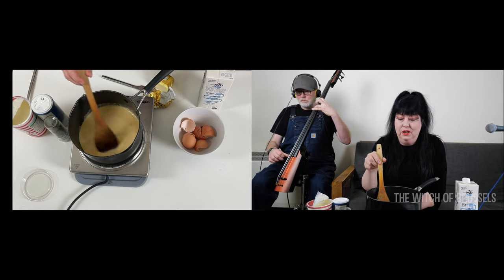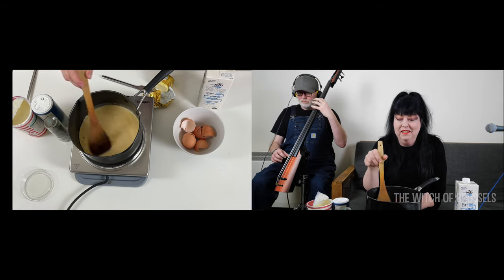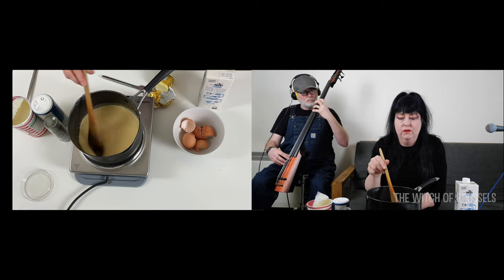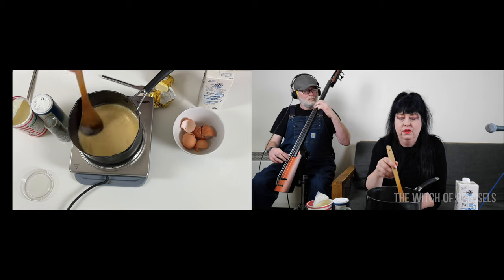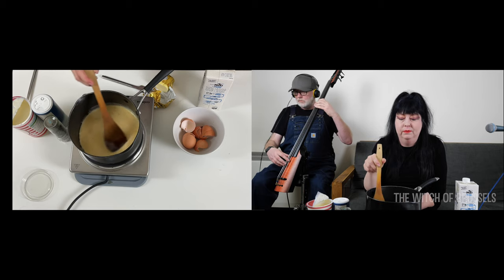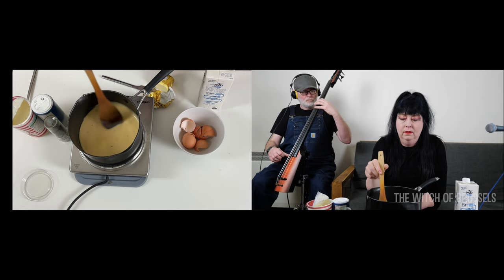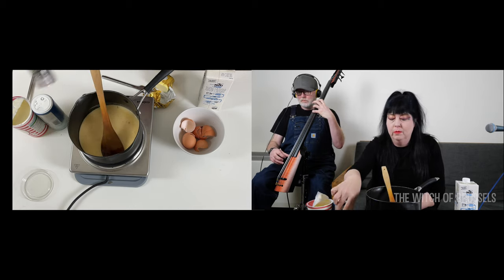I'll turn the heat up again — this is a new fancy portable cooker, which is really exciting. You could take this anywhere, especially if you have a bedsit or you're a student — it shows that you can cook on something quite simple. Nearly all the butter is melted now, so I'm going to add a bit more pepper.